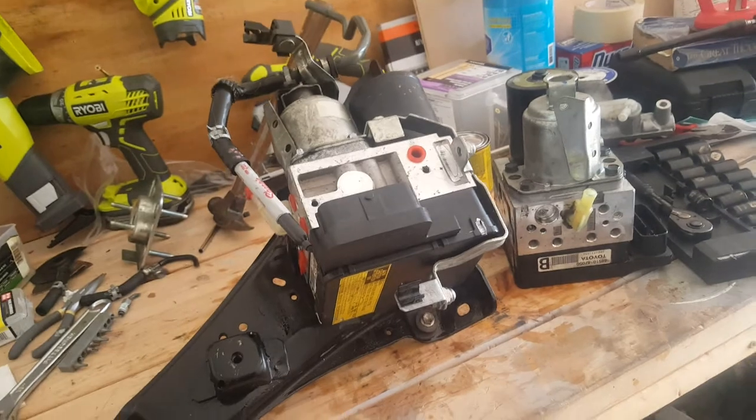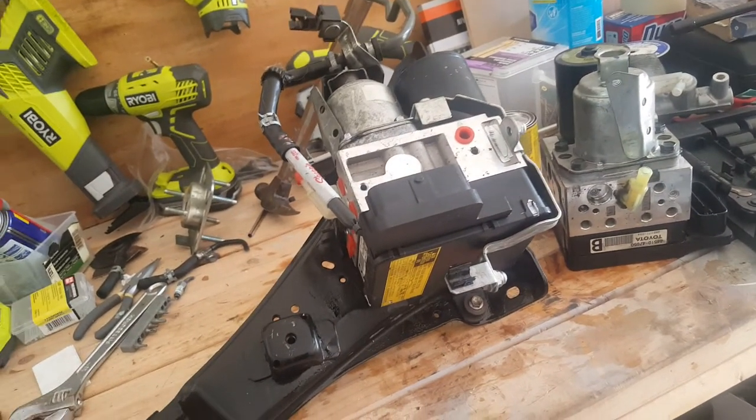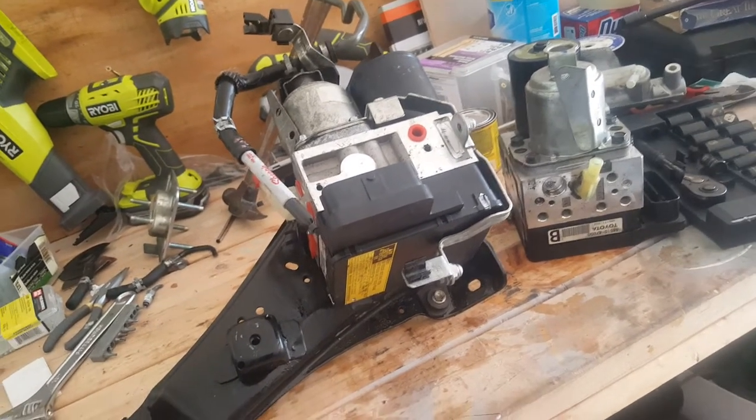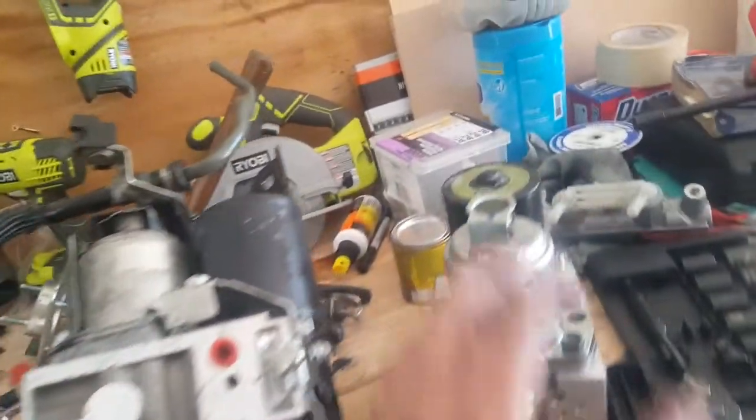It's all electric — it's a bunch of nonsense. Whoever designed this made it absolutely ridiculous. This is the old one that I've already taken off, and this is the new one.